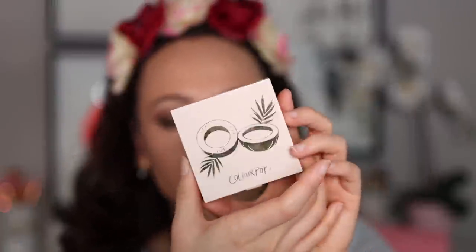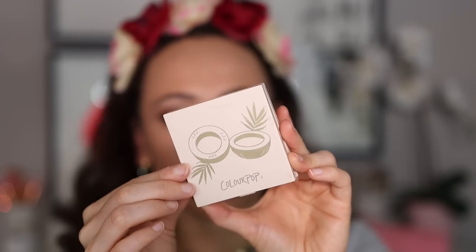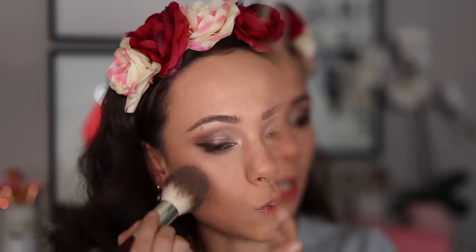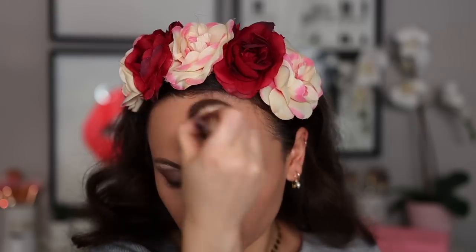You guys remember this? This is from one of the first really cool-toned collections that came out with Colourpop. This is the bronzer in Coconut Beach. I'm just going to get the outsides of my face.